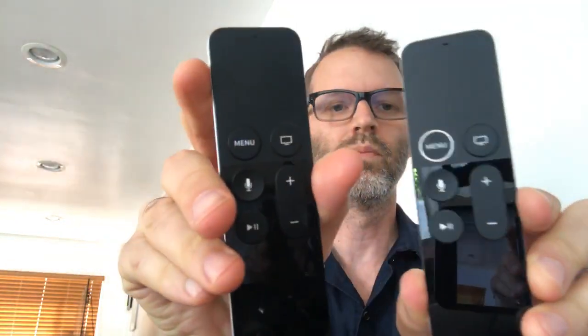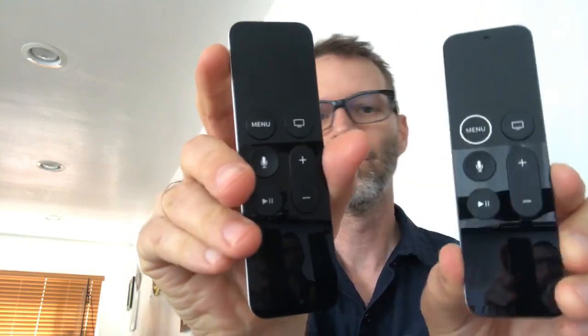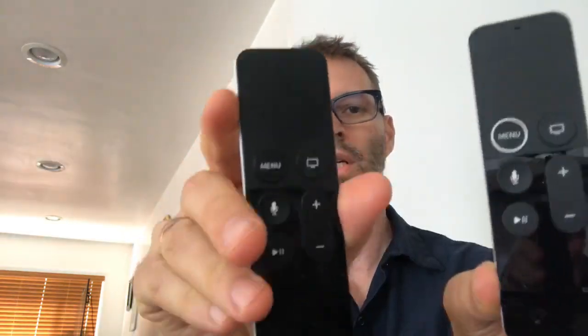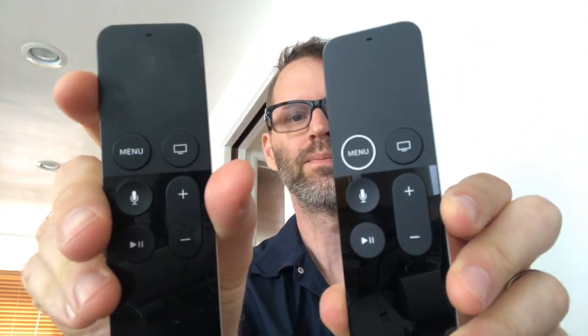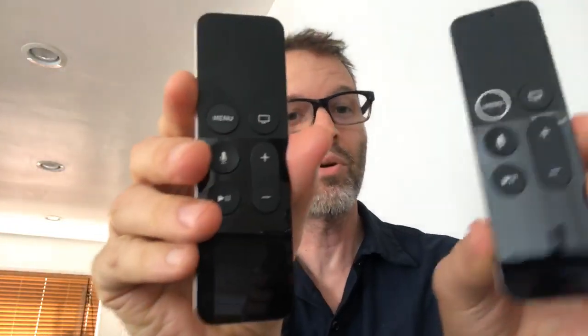So there's the old remote next to the new remote. A little shinier for sure, because it's newer. And it's pretty much just that ring around the menu button — that's the difference. Now I won't get them confused.